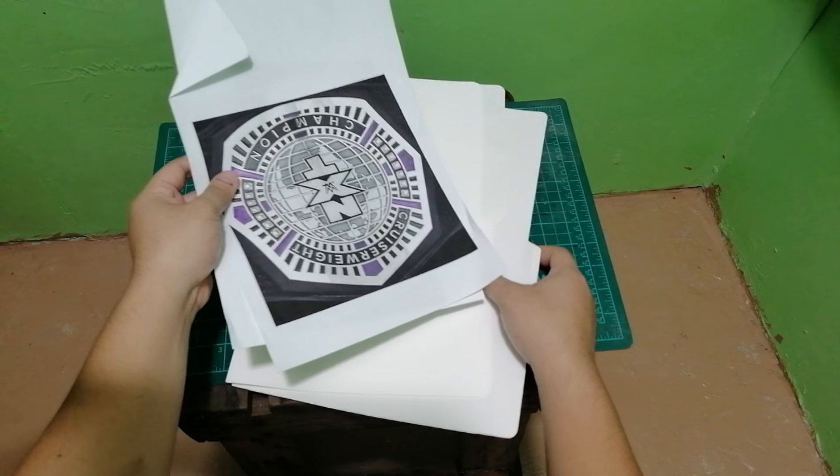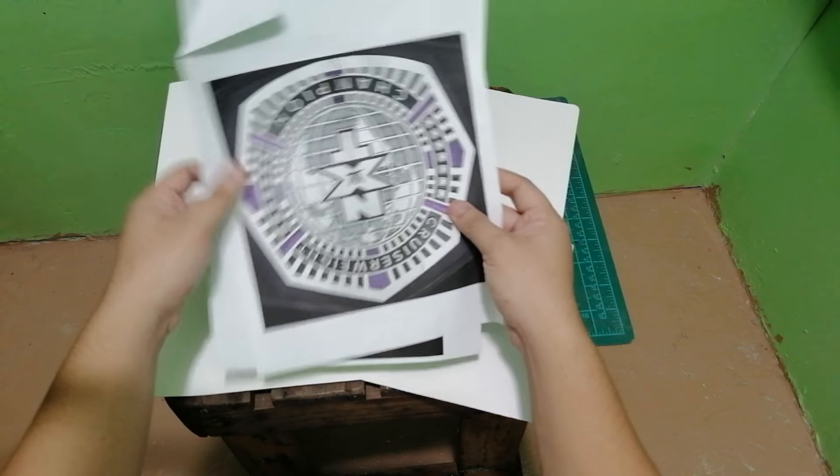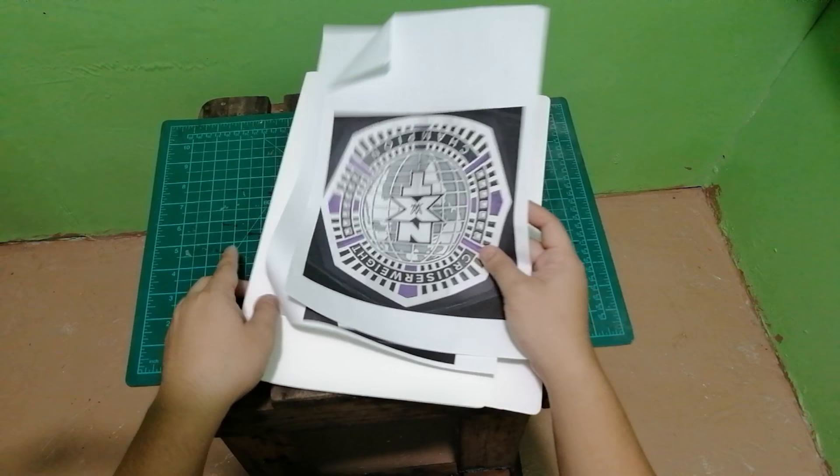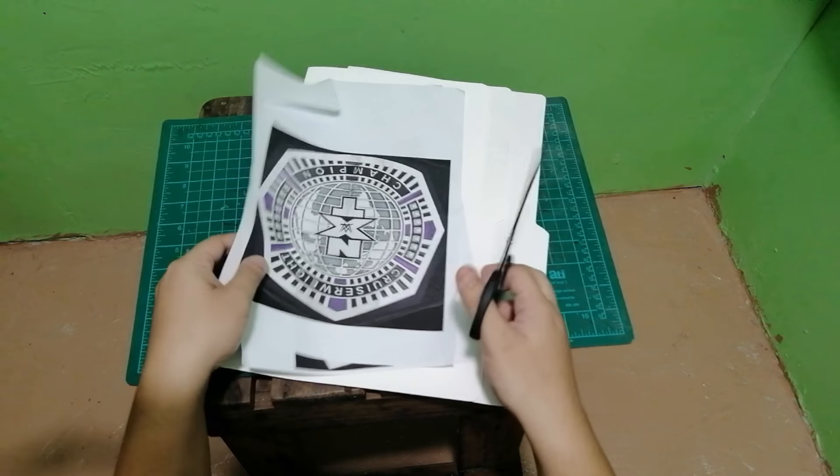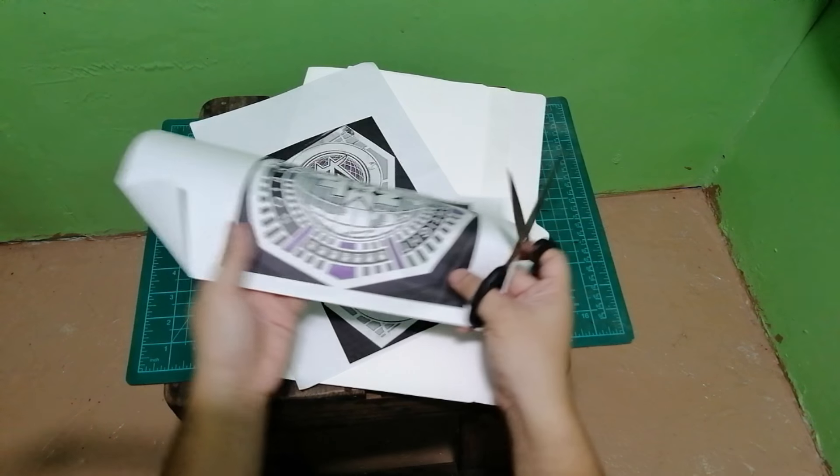The first step is to have our printouts or the drawing of the belt cut out and stick it to the folder. The reason we need to do this is to create a layer on the belt so that it will not look like a flat plate.